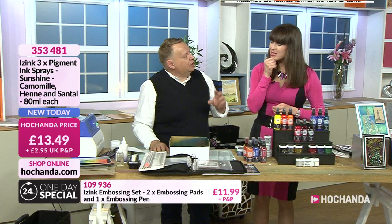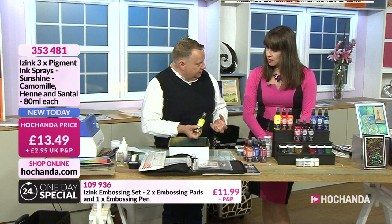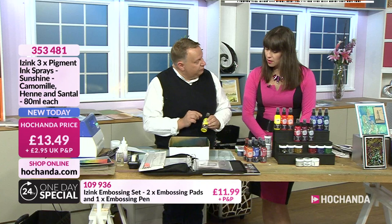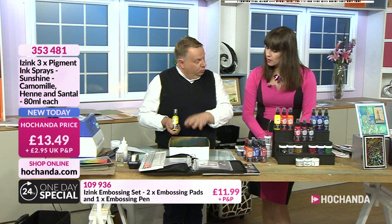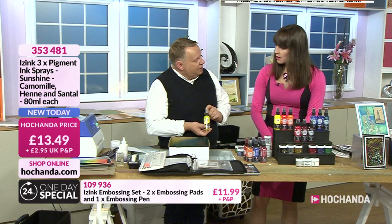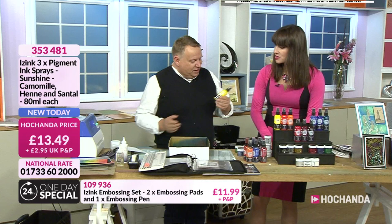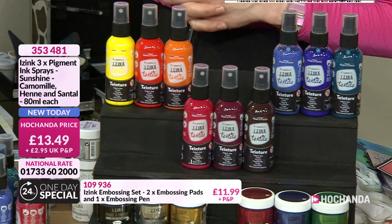These are pigment sprays, not dye — so they stay open longer and give opaque colour. But they're water-based, which means you can mix them with water for different effects — put water on and take some off to get a drop effect. These are also suitable for fabric: once you iron them they won't wash out. I used these on those jeans. And they work on everything — wood, concrete, plastic, metal — so you don't have to buy a separate spray for each surface. That's what iZink does.